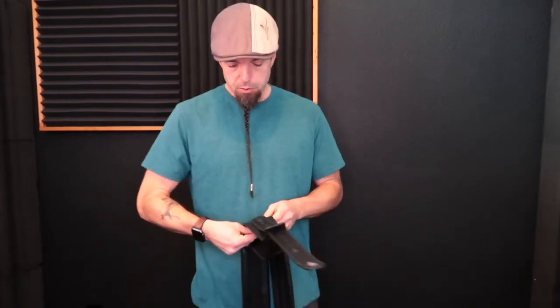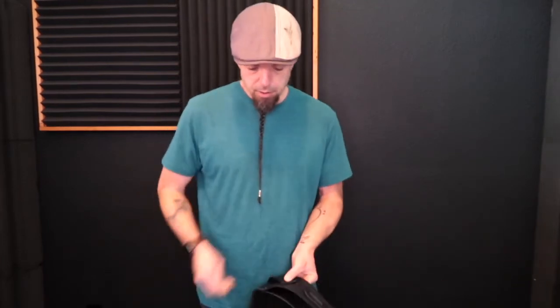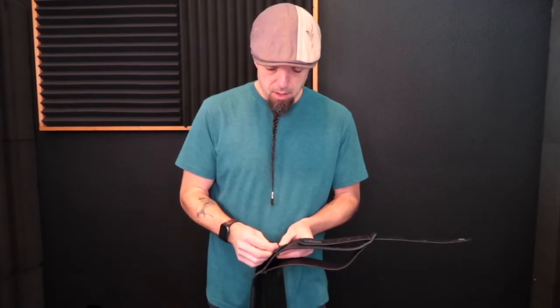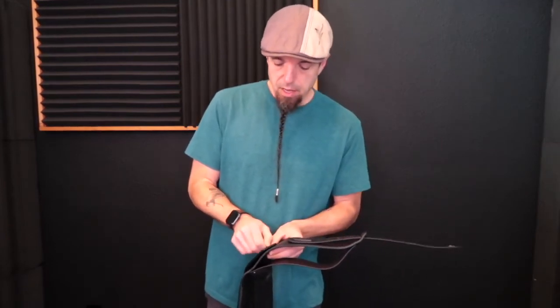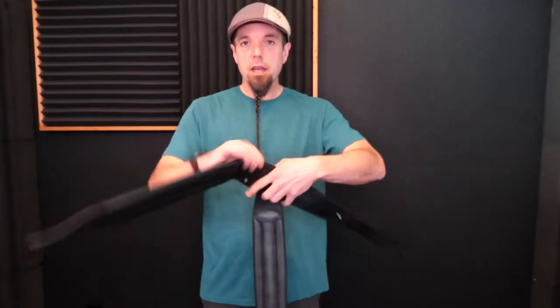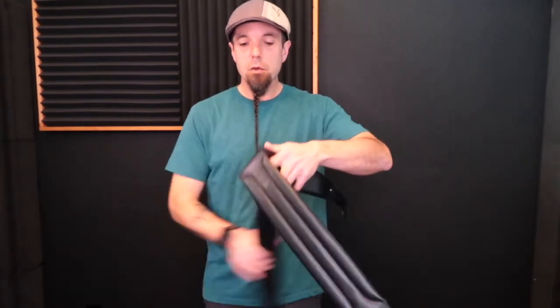Use the included Chicago screws. They are properly lengthed so that you can't cinch them really tight. You can tighten the screw all the way but there's going to be a little bit of play in the strap, and this is intentional so that it swings around and moves freely to fit your body properly.